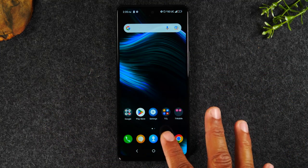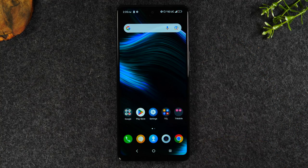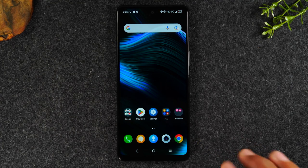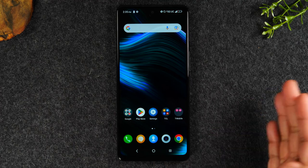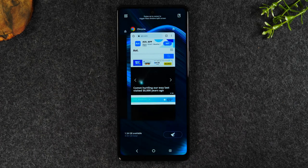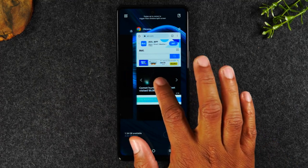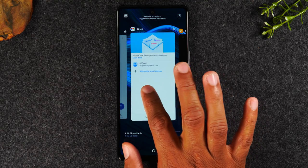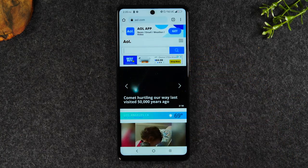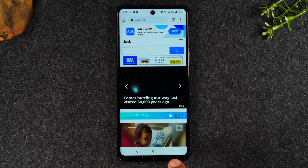Whatever you're doing on the phone, tapping the home button will take you back to the home screen. The button to the right is called the recent apps button. As an example, we opened up the Chrome app or our web browser. We tapped on it, searched a website, then hit the home button and went back to the home screen. That app is still running in the background of the phone. If I want to go back to it, all I have to do is tap the recent apps button and it will show me the last app I was using. I can also swipe through to look at other apps I was previously using. So I'm going to tap on Chrome and that will take me right into the Chrome app.